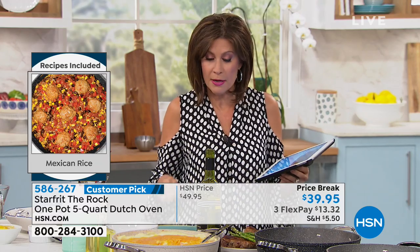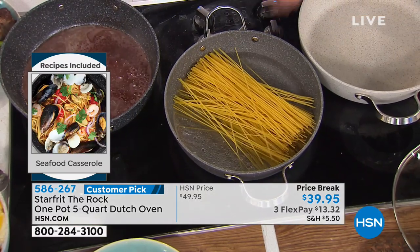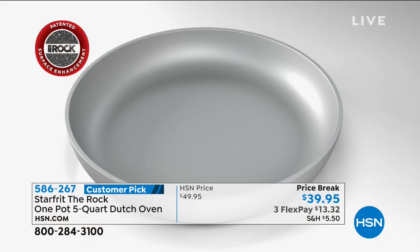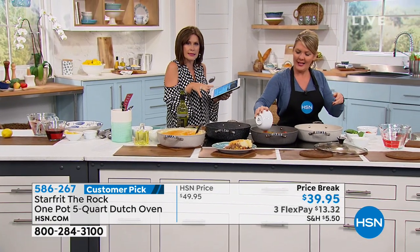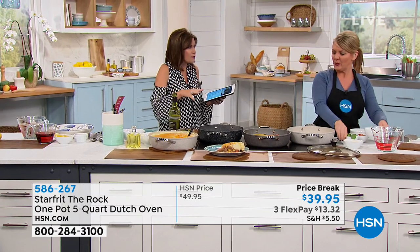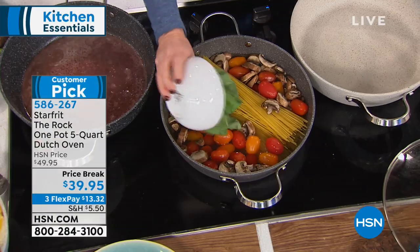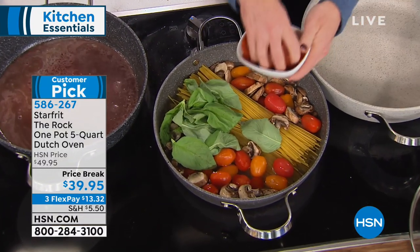If you're just tuning in, I want to show you again how this is created because I think it's so clever. The way they dimpled the pan is what creates a natural nonstick — it's a rough surface. It's called shot peening, and this pan has actually been pinged with little pieces of metal to give it a dimpled texture.